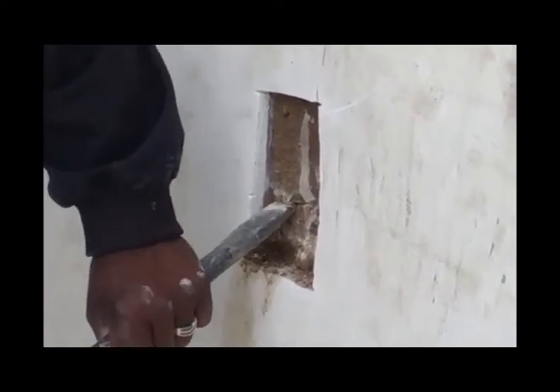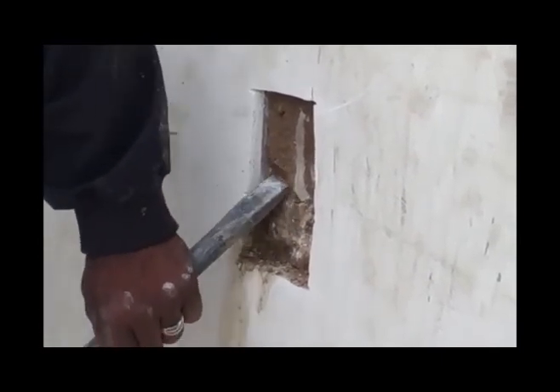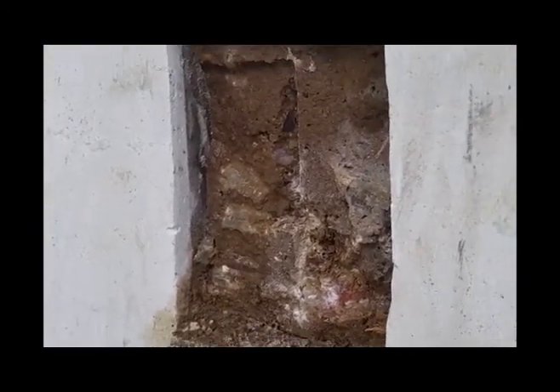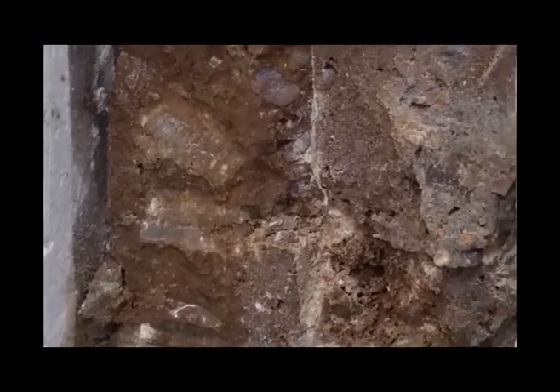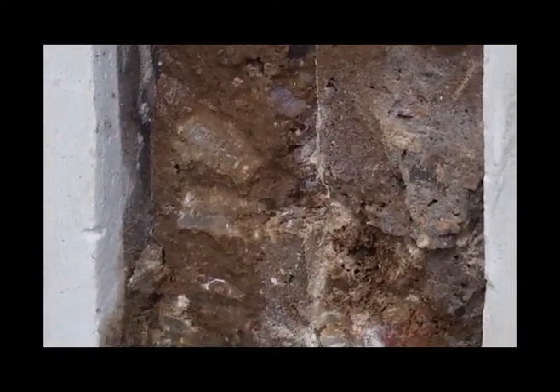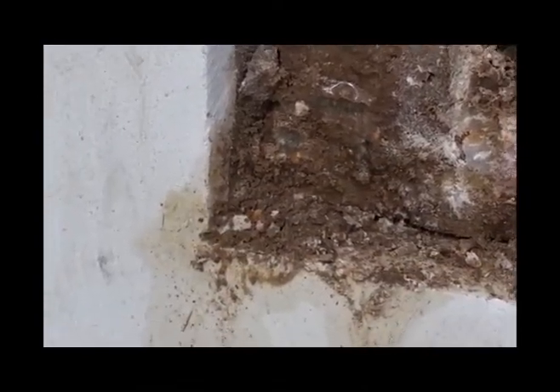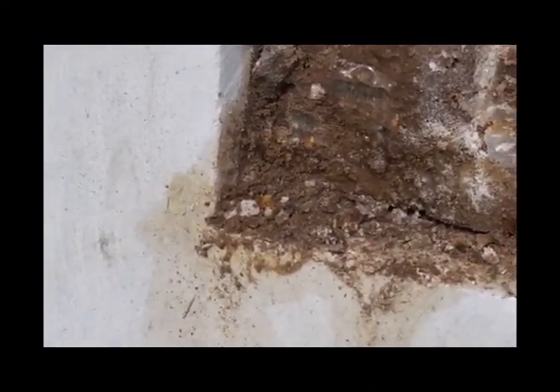You might not see this on the normal swimming pool surface, as the penetration of the moisture is a very slow process and it normally evaporates faster than you can see it forming on the surface. In this case we did find that the wall and the concrete behind the marbleite was quite damp and soaked with water.